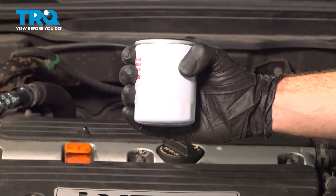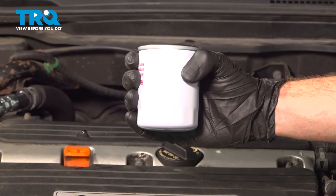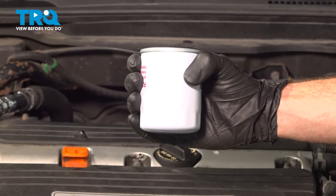In this video, we will show you how to do your oil change on this Honda Accord with a 2.4 liter engine. Let's get into it.